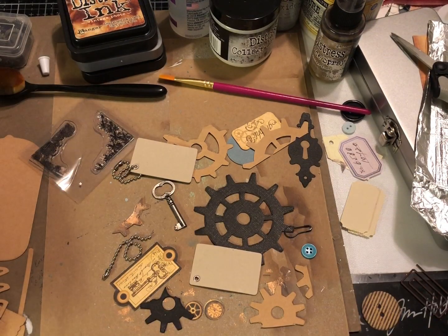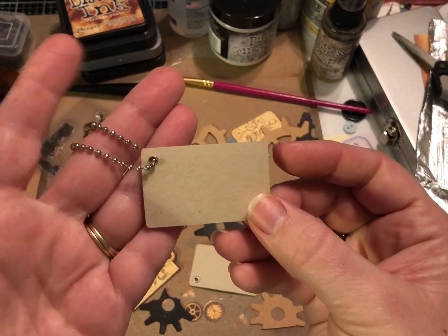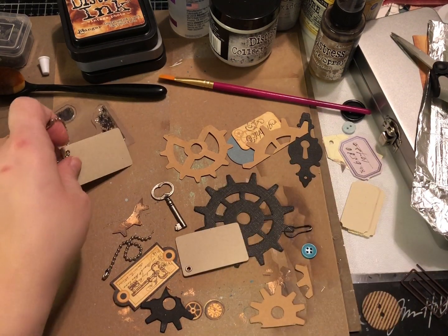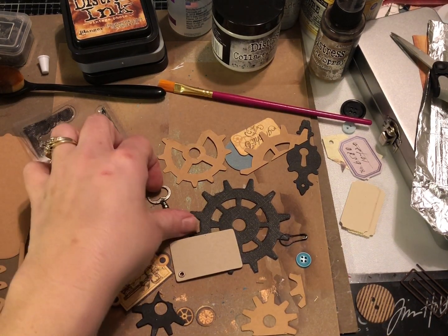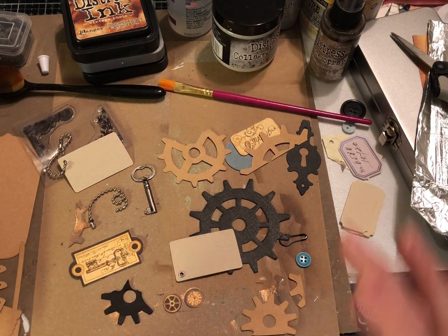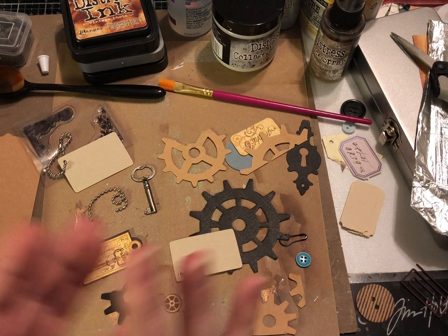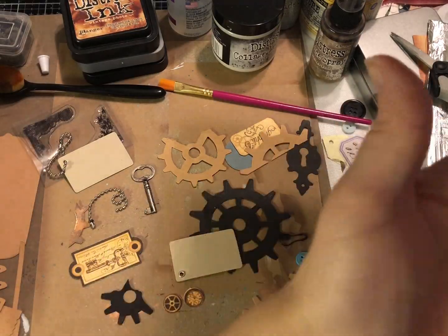I found these Daisy D's chipboard little keychain-like things in my stash and I just thought it would be fun to use them. Being the mixed media lover that I am, I thought we would do something fun and use some foil sheets from the kitchen. Ranger does make these in sheets that are sticky-backed, which is really awesome — I just recently got some but I don't know what I did with them, so I thought it'd be fun to play with some foil anyway.